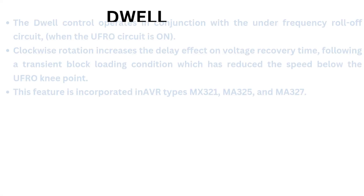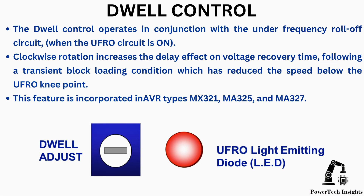DIP control also operates in conjunction with the under-frequency roll-off circuit. When the UFRO circuit is on, clockwise rotation increases the delay effect on voltage recovery time following a transient block loading condition which has reduced speed below the UFRO knee point.